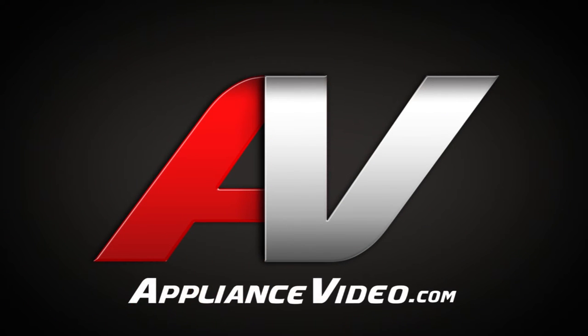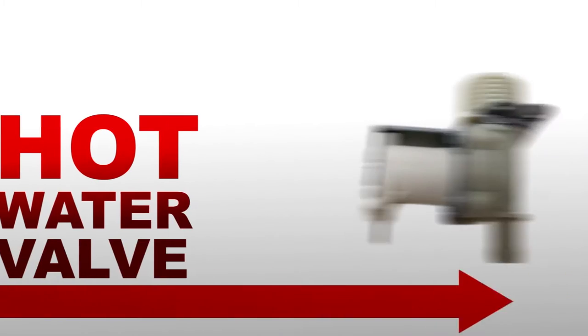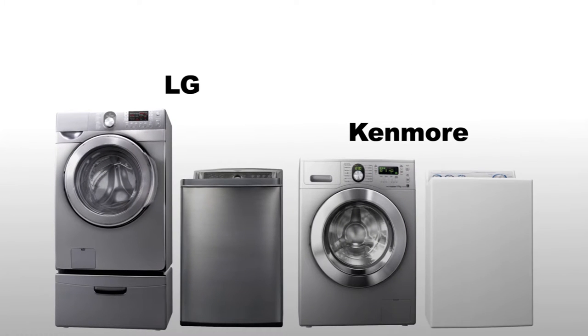Thank you for choosing ApplianceVideo.com. In this video we will replace the hot water inlet valve. The hot water inlet valve is most commonly used in many LG and Kenmore washers.